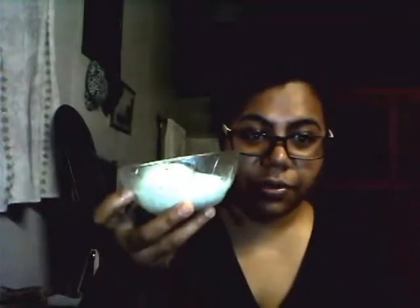Hi everybody, this is Isis Quaterlady. Sorry for the poor video quality — my camera has gone bad. It's about six years old, and it's not actually my camera. My phone memory is apparently too small to record anything, so I have to use the webcam on my computer.